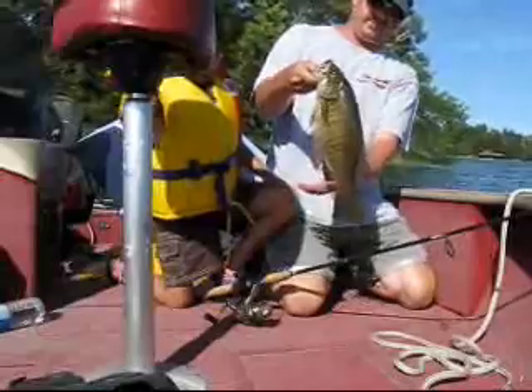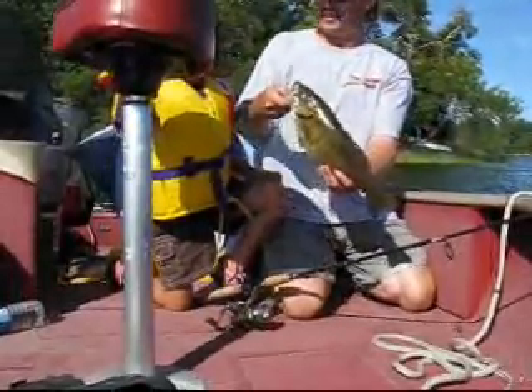Yeah, he only got it right in his eye. That's really funny, isn't it? But he's a good size one. Probably 2.1.